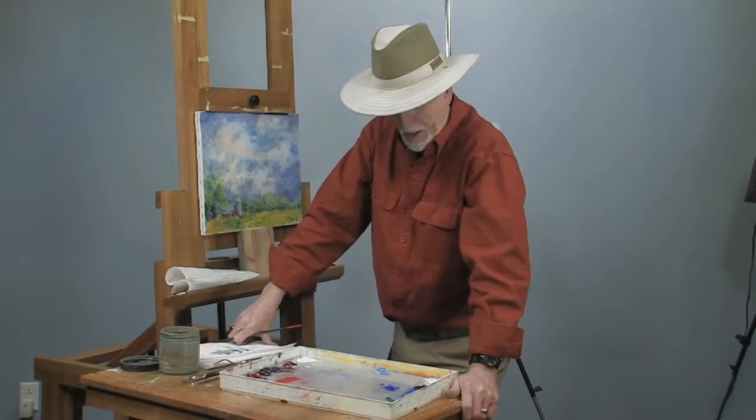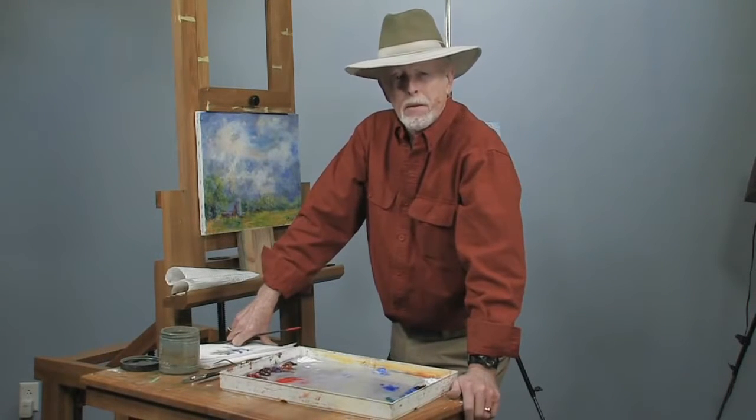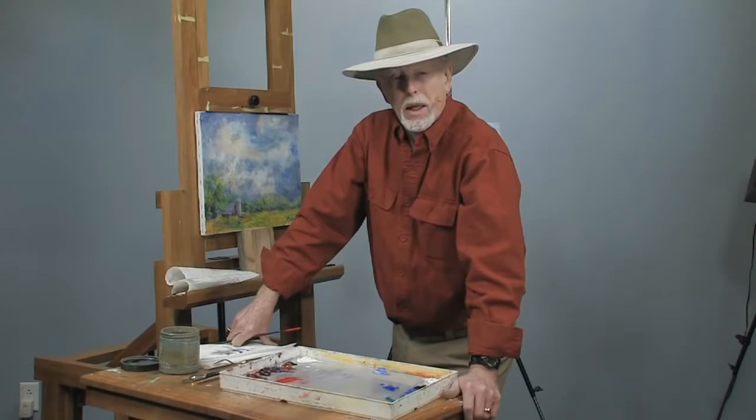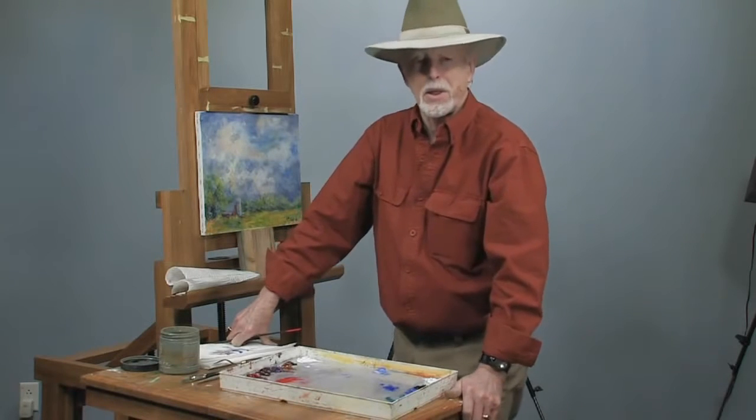Welcome to my studio and thanks for dropping in. My name is Dick Ensing. Look me up on my website at DickEnsingArtist.com, or write me at Dick Ensing at BellSouth.net. Thanks for dropping in.